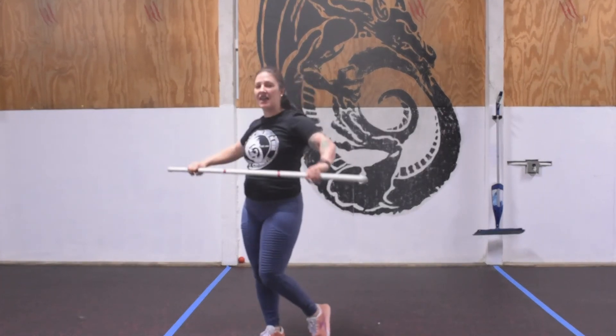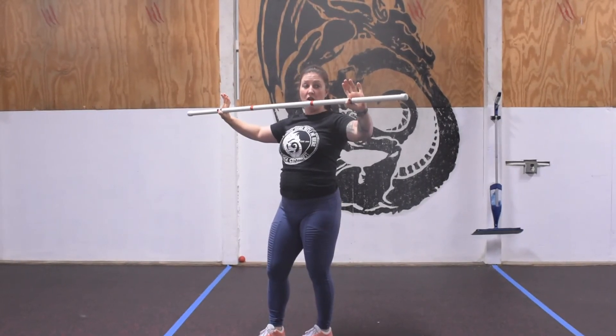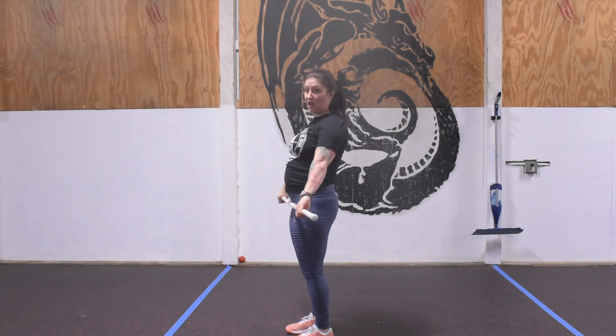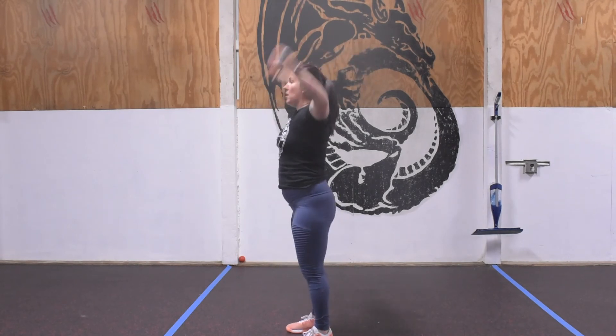The hang snatch hand position: wide, hook grip, thumb comes around the bar, pointer and middle finger lock over the top. Heels underneath the hips — this is a hip-driven movement. As we drive up, we're going to turn the bar over to lock.